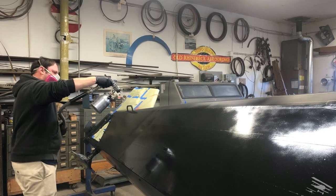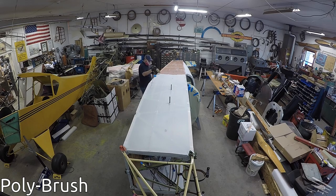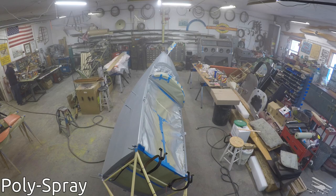Recovering the airplane is a lengthy process — it's taken several thousand man-hours at this point to do. There's a lot of stripping of the old fabric off, cleaning the structure underneath, putting the new fabric on, and then applying several different types of coats of chemicals to the fabric to seal it, protect it from UV rays of the sun, moisture, and wear and tear.